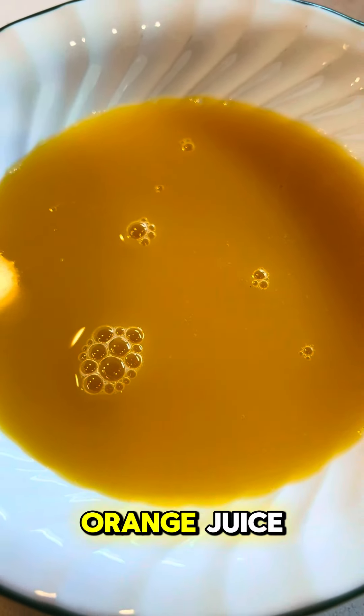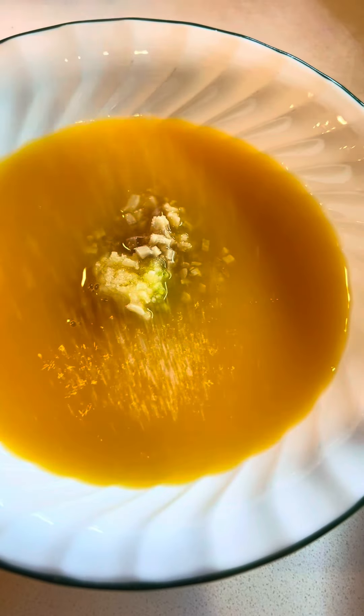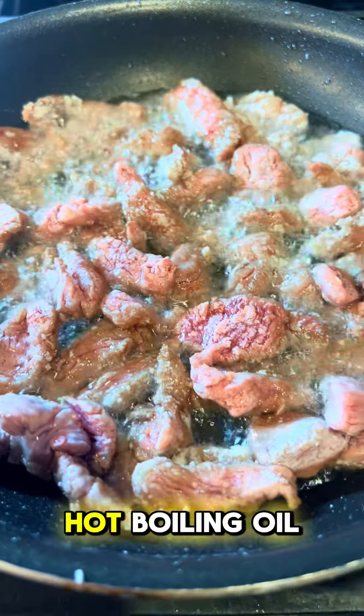Take fresh squeezed orange juice, add garlic, fresh ginger, sugar, and soy sauce. Then fry your beef about one minute in very hot boiling oil.